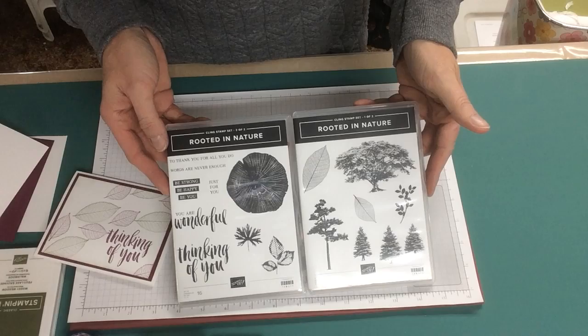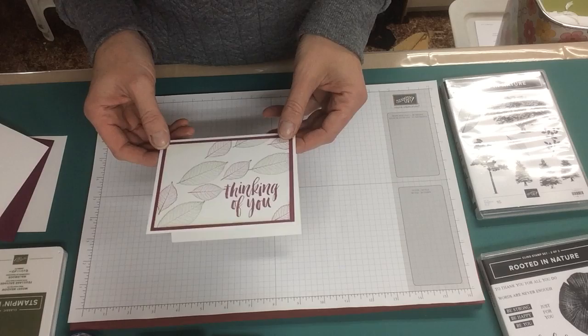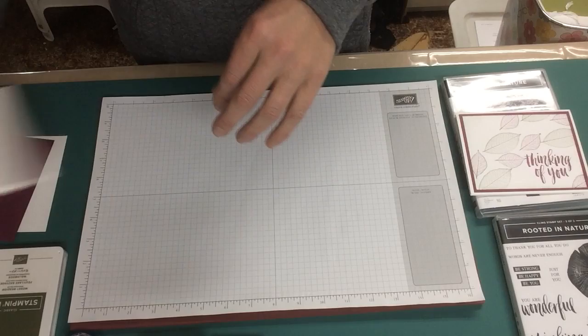I'm using the Rooted in Nature stamp sets. It's one set, comes in two boxes, with lovely sayings and lovely nature designs — really good for masculine cards as well. We're using Rich Razzleberry and Mossy Meadow ink, Whisper White paper, and Rich Razzleberry paper.